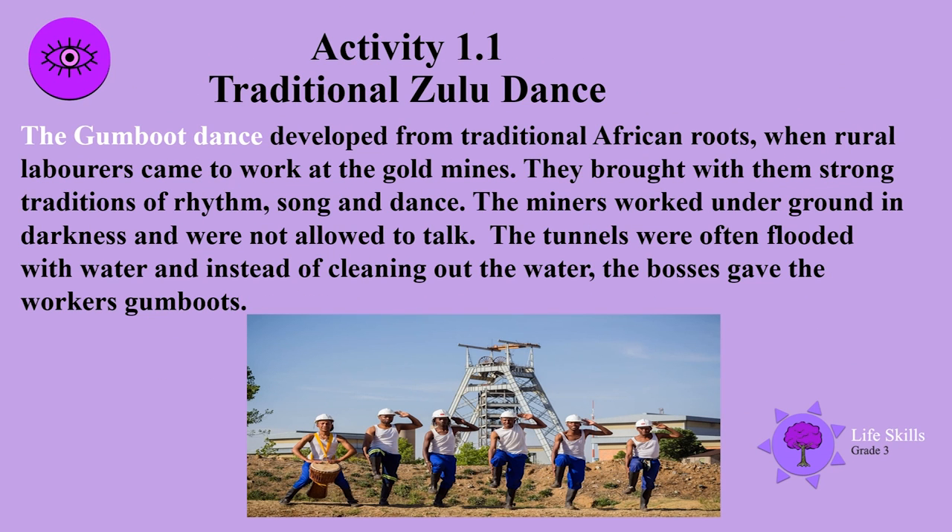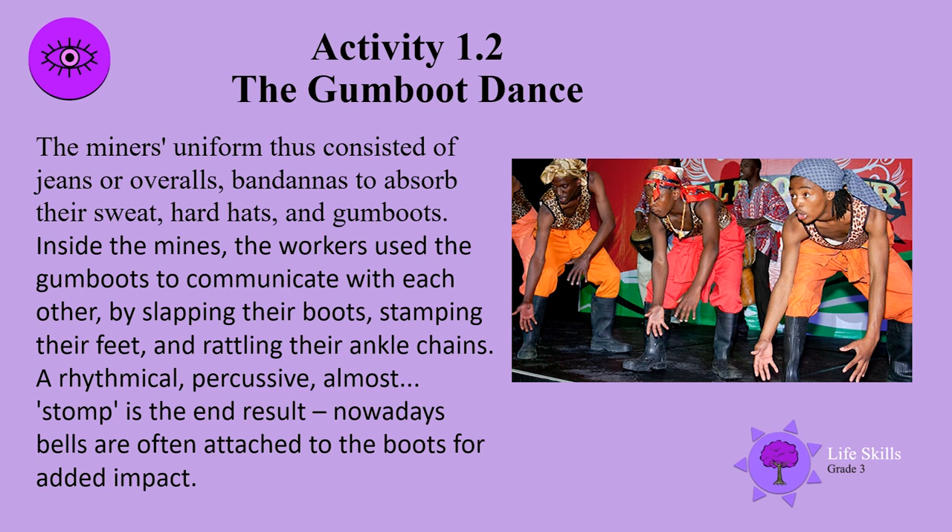The Gambu dance developed from traditional African roots when rural laborers came to work at the gold mines. They brought with them strong traditions of rhythm, song and dance. The miners worked underground in darkness and were not allowed to talk. The tunnels were often flooded with water and instead of cleaning out the water, the bosses gave the workers gumboots. The miners' uniforms consist of jeans or overalls, bandanas to absorb their sweat, hard hats and gumboots.